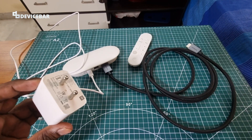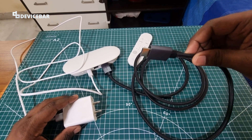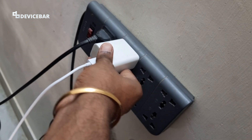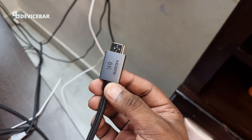Now take the HDMI 2.1 cable and connect this to the HDMI port at the back of the streamer. After that, connect it to the power source and then connect the other end to the HDMI port on the back side of our TV.